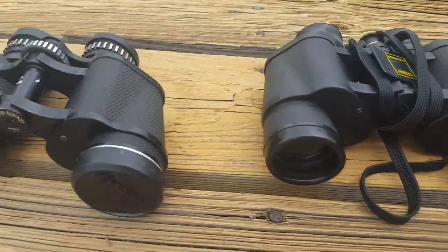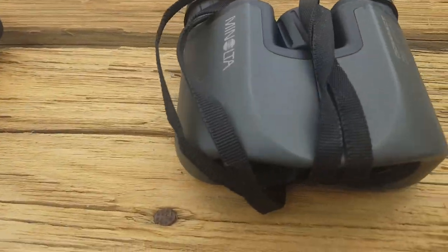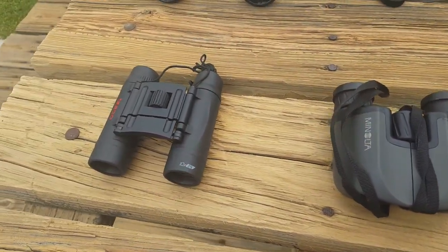These are both 35s, these are 25s, and these are 23s. So, not great — these are almost not useful on a boat for anything. They are pretty powerful; 8 and 10 power is not bad.